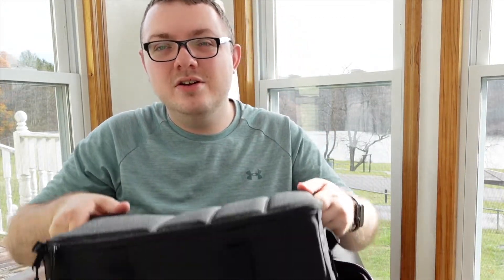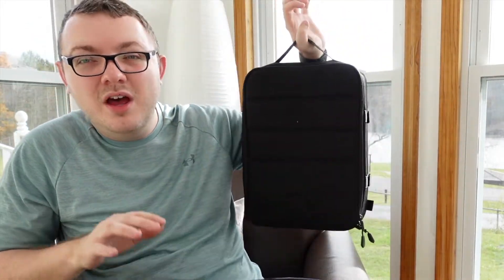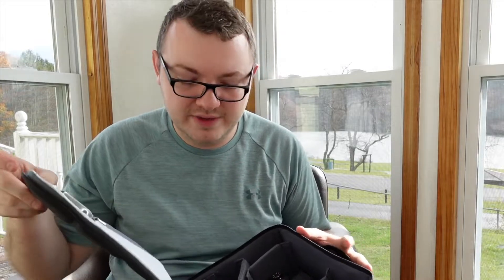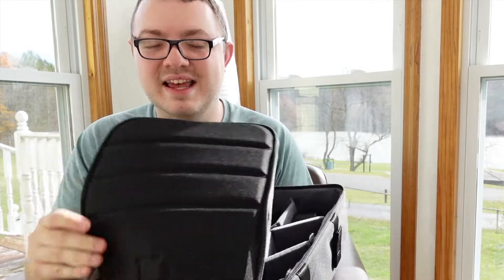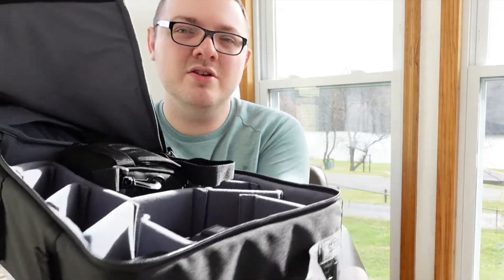Here's the CIA Pro — it's an entirely different insert from the backpack. You can actually just use this on its own. What's cool is you can take it out of the backpack and just carry it by itself — say you're just taking some portraits and you don't necessarily want the entire backpack. It's very sturdy. When you open it up, this is where things get awesome: there's tons and tons of room for all of your camera gear.